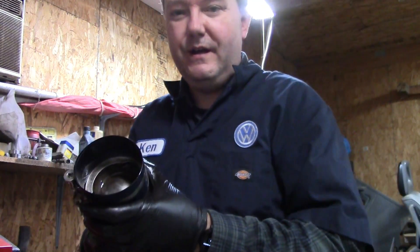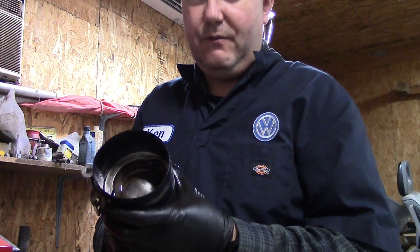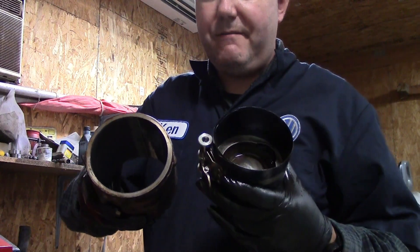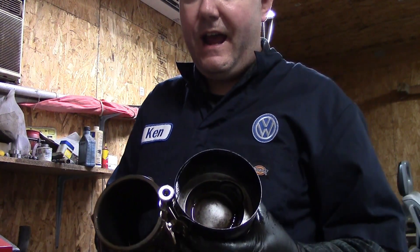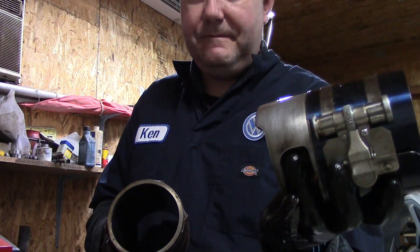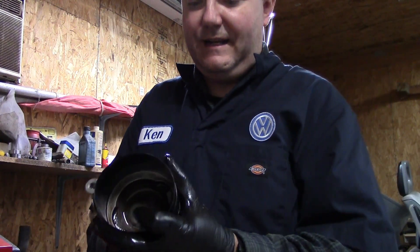The last thing we showed was honing the cylinder. Then we put inside here a copious amount of Marvel Mystery Oil. We wiped it all around in there, made it nice and lubricated. We also put a bunch on our piston to make sure that it slides together real nice and easy.